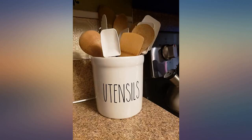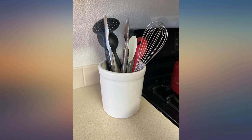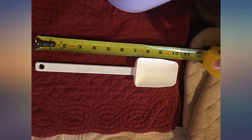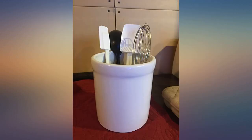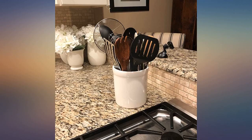Like others have mentioned, it is not a true white — more of a light cream color. It looks beautiful on my black granite countertop. Big enough to store all cooking tools. It's for my mother who cooks every day. You can compare the size to a regular water kettle.